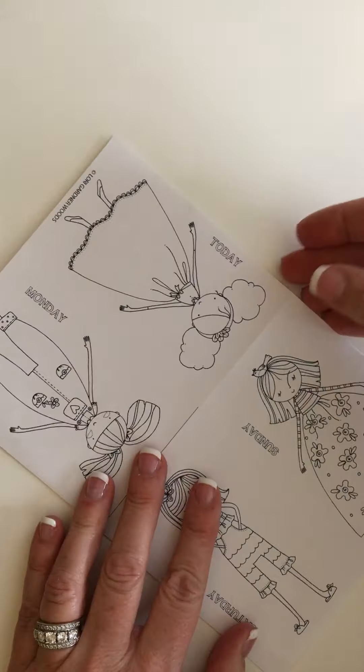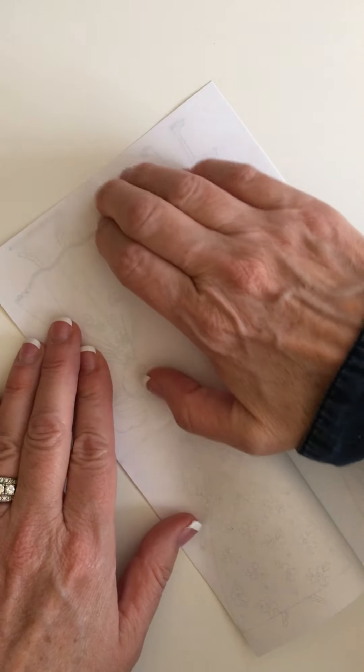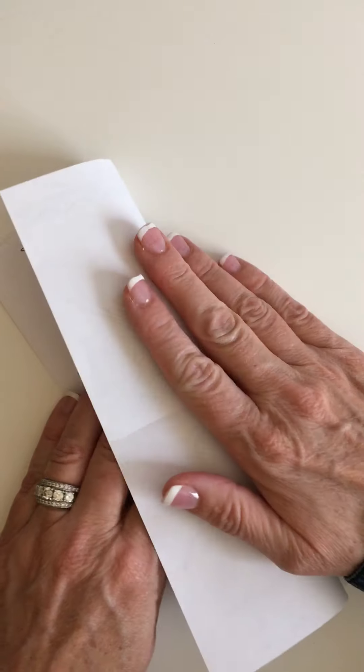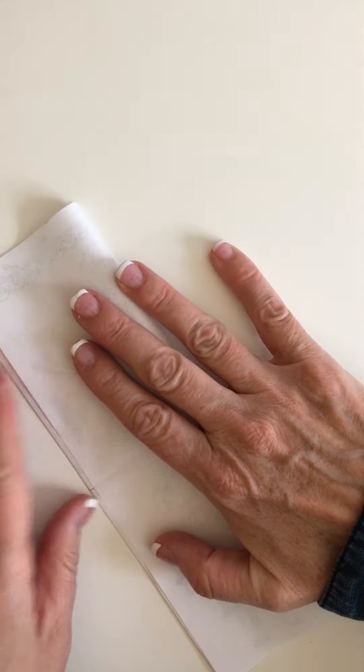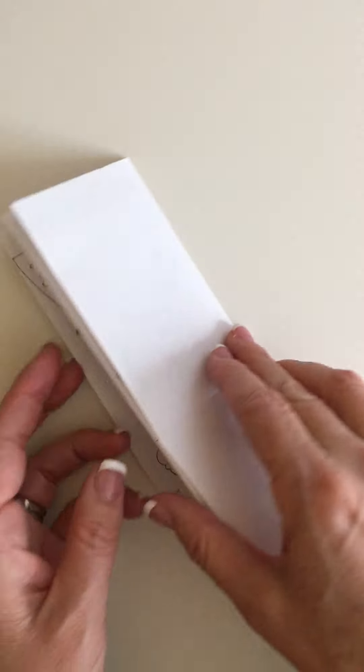Then you fold it back on itself on each side, turn it over, back on itself, crease it so it looks like a little accordion, like this.